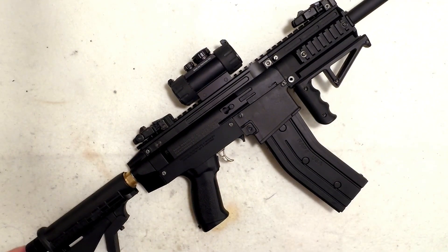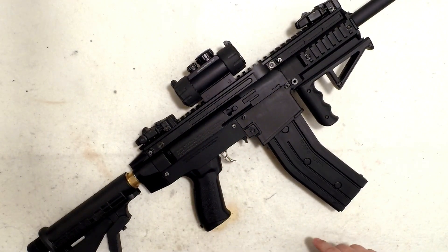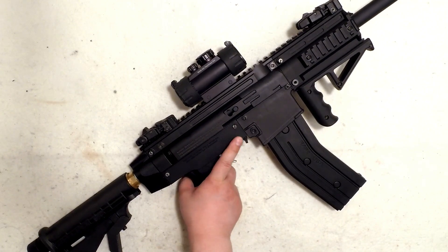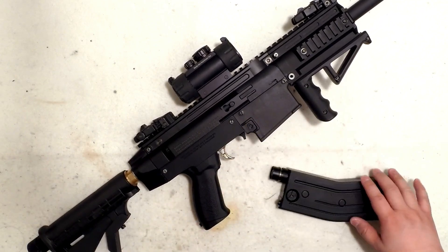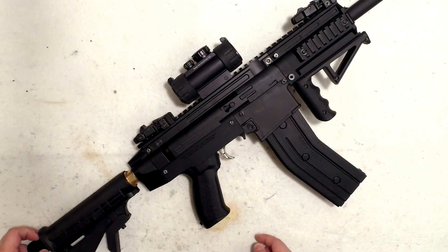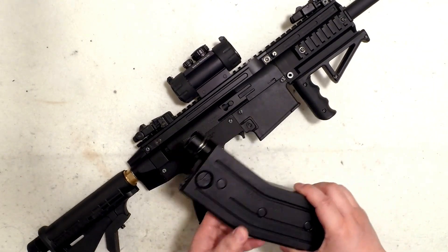On the other side, the magazine release is way too far to press. RAP4 should make an extended mag release positioned further forward so you can press it with your trigger finger, rather than having to reach over with your other hand. As it stands, it doesn't make sense — it looks a bit ugly and pushes the mag too far away, which kills the realism.